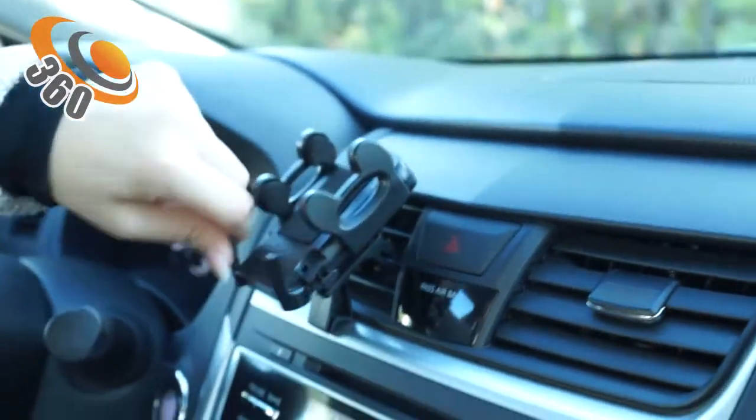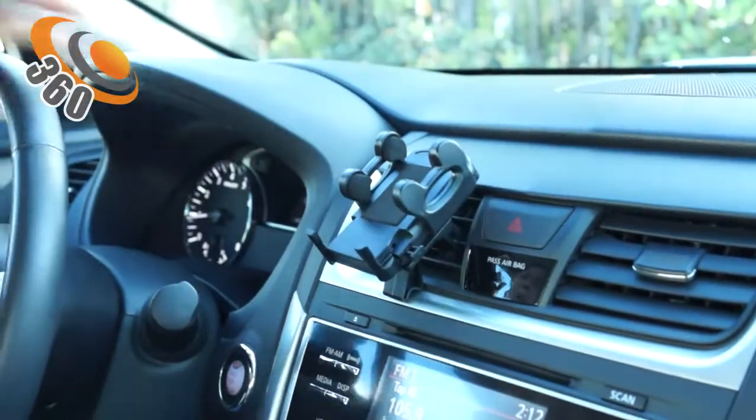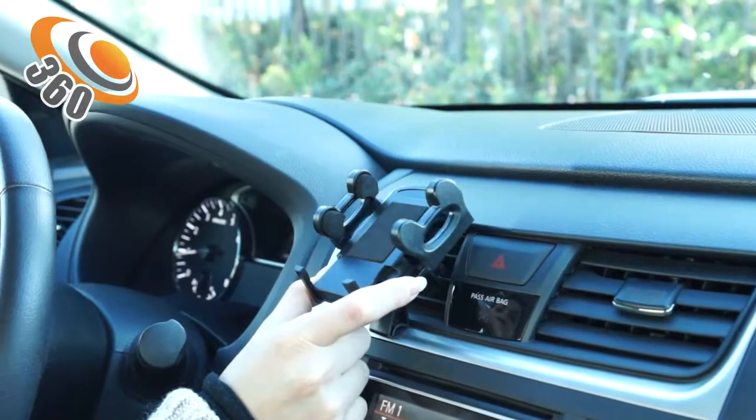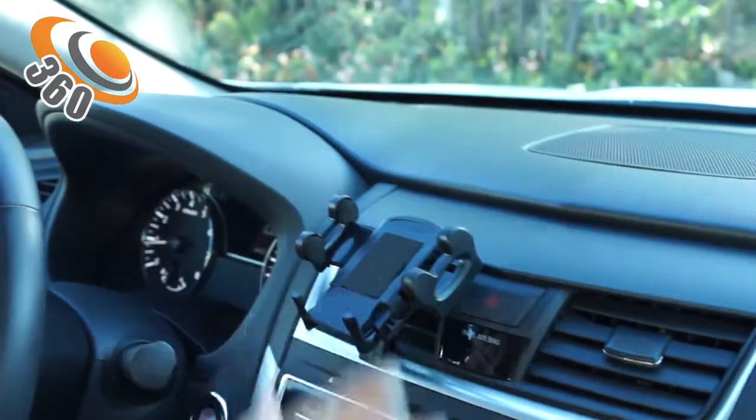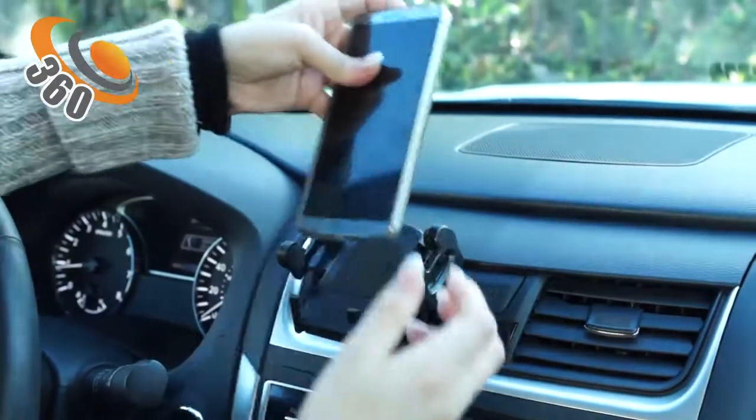Okay, so we have these legs right here. In order to prevent it from slipping, we have foam padding. And we have this button here — all you have to do is press it and it will release the section here. Let's place our phone.